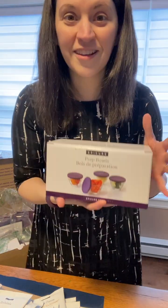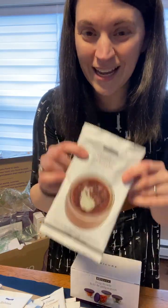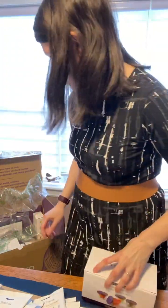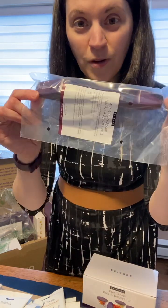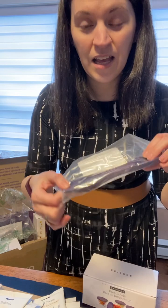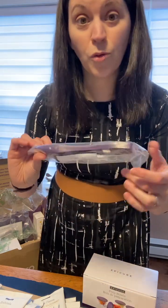You also get the prep bowls. These I love so much — I think I have about 20 in my cupboards and I use them daily or many times per week. They're perfect for when you're preparing the pudding; you can portion it out and have it ready for kids' lunches. And there's a four-in-one spice spoon — perfect for our jars, fits perfectly in them. It has four measurements: quarter teaspoon, half teaspoon, teaspoon, and tablespoon.